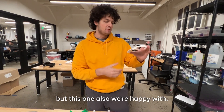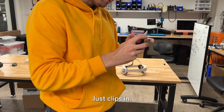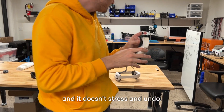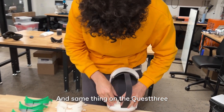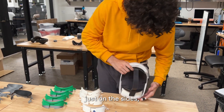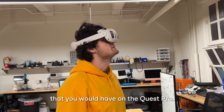We may bring the wings back on the side, but this one we're happy with. Can we see it in the headset? It just clips in — it's not glued or anything and it doesn't stress the headset undoing it. Same thing on the Quest 3, just on the sides. And there you go — the same peripheral vision that you would have on the Quest Pro.